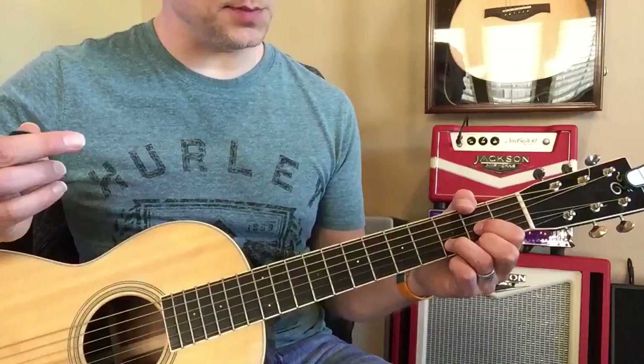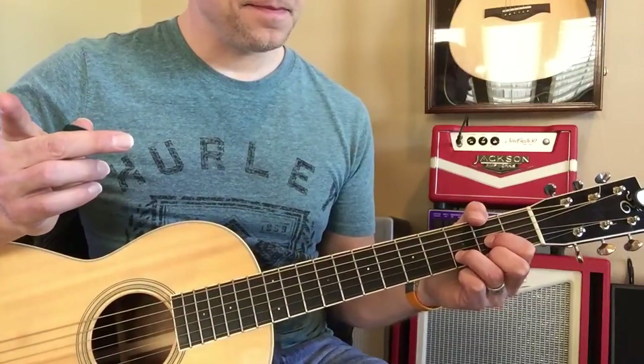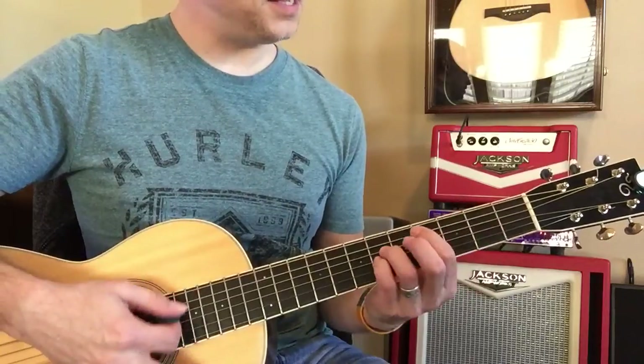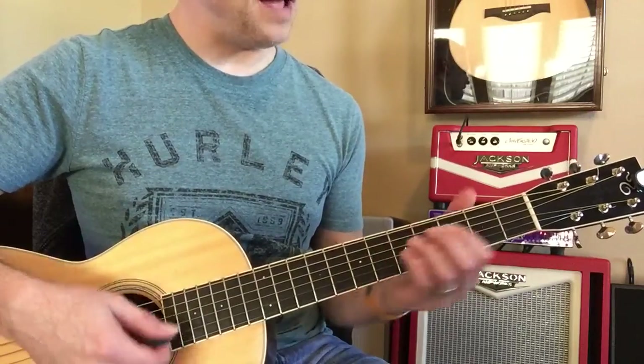Now I don't know what happens with this part. Now they're going to do that again — F sharp minor, C sharp minor, F sharp minor.